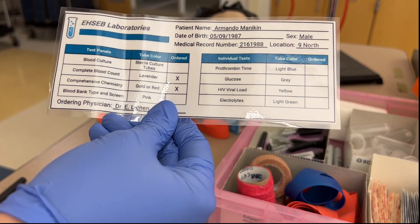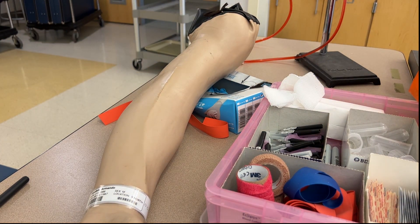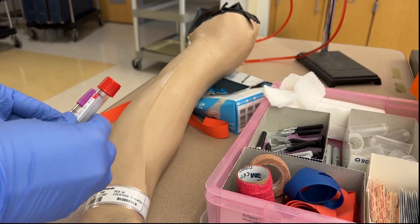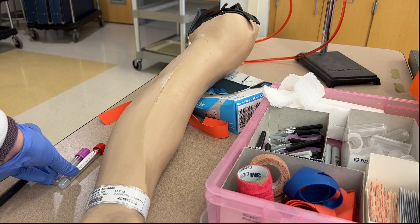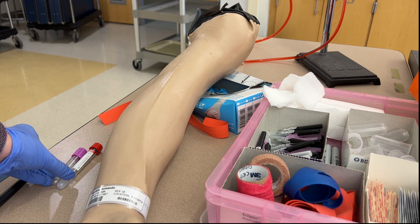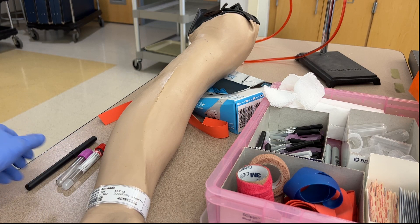Now that we've properly identified the patient we can grab the correct tubes needed for the test order. This patient needs a red top tube and a purple top tube. I like to set them on my non-dominant side so that I can easily reach them during the venipuncture in the order that I'll need them. All your materials should be put on the side of your non-dominant hand so that you do not have to cross over your body during the draw.